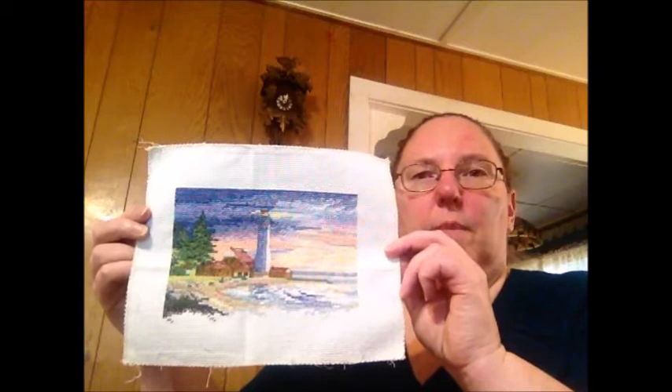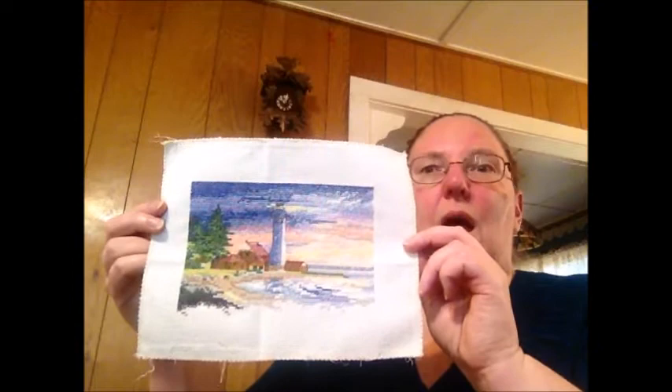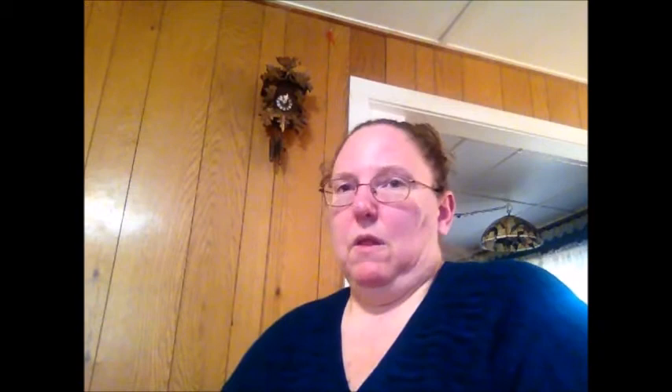They had lots of kits — a lot of them were embellished cross stitch which I don't do — but I found some stuff that was my style, and one of the things I got was the kit for this little lighthouse. I struggled with this for about two and a half months. My eyes aren't what they used to be. That sunset drove me to distraction, but I finished it and I was happy.